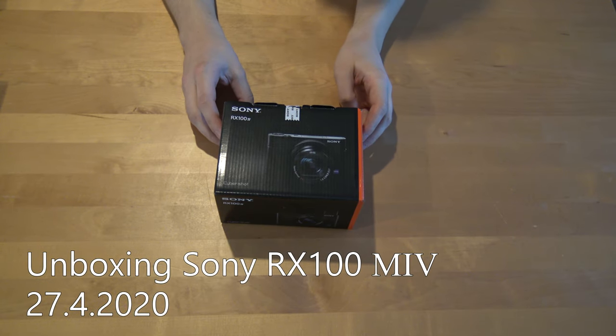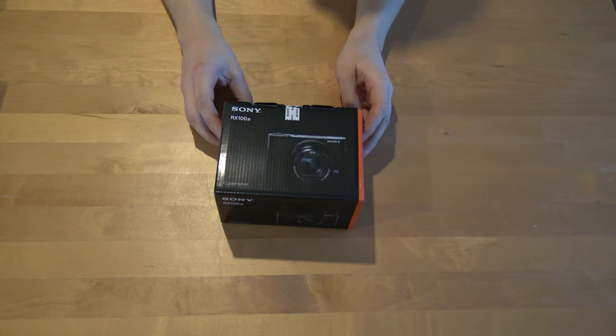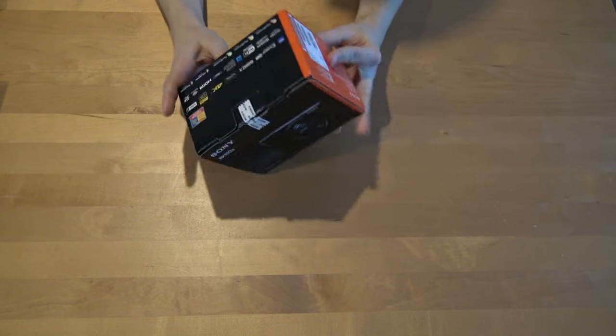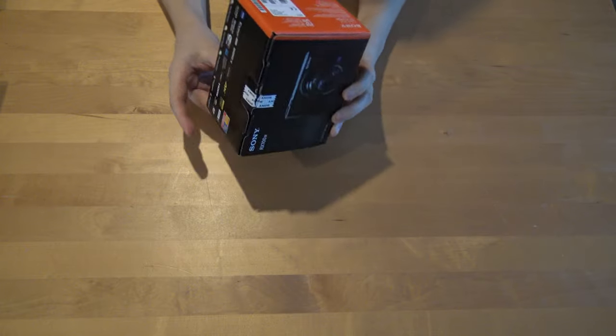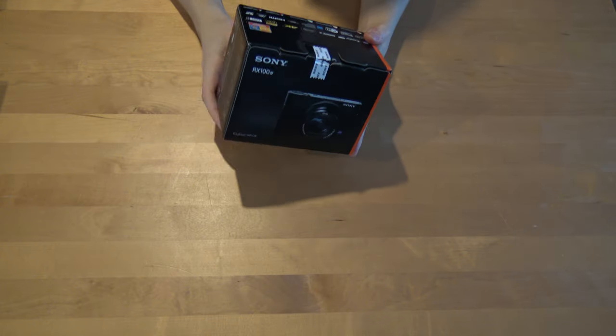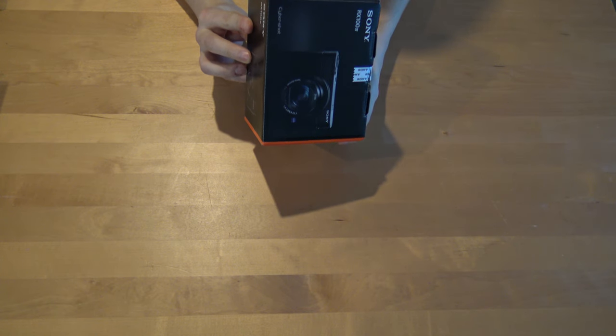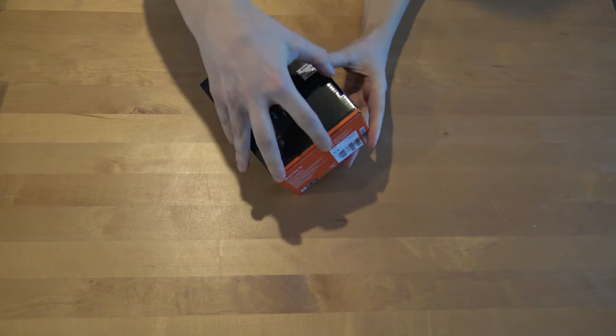In this video I will be unboxing the Sony RX100 Mark IV camera. This camera can take 4K video and has a 20.1 megapixel sensor.